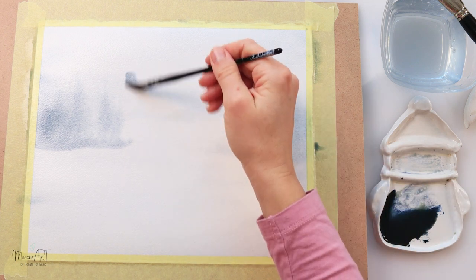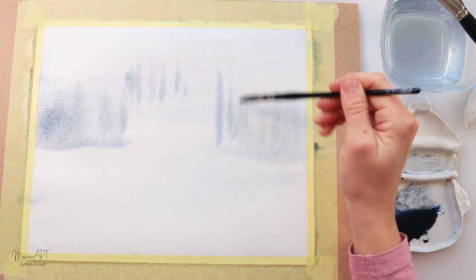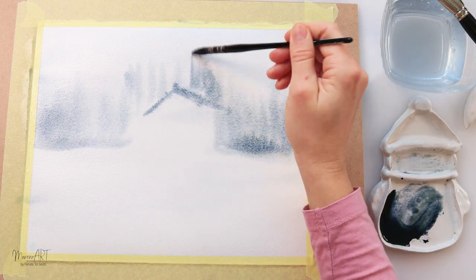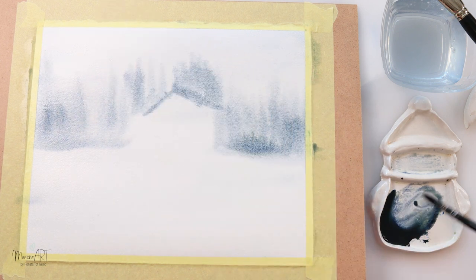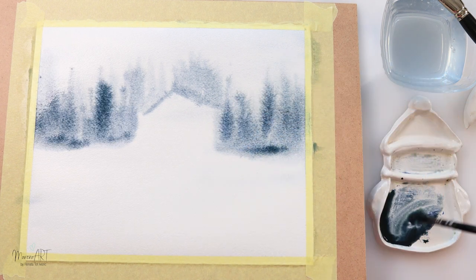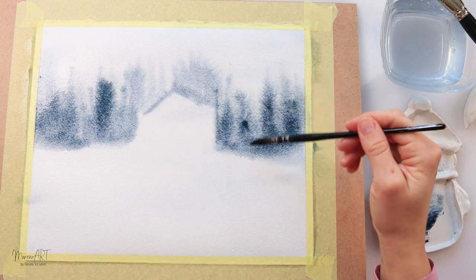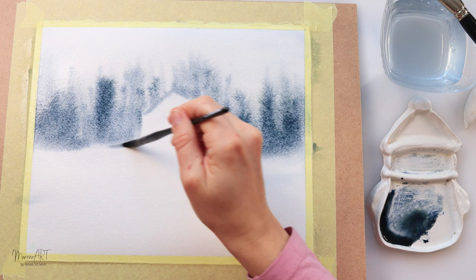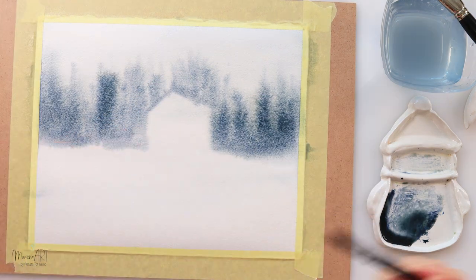I'm using a little bit more saturated paint and adding those trees. I did not draw the sketch for the house — I'm not really sure why I didn't do that. I was just wiggling in the lines for the house, but I do advise you to draw the house first so you know how to go around it with the trees.